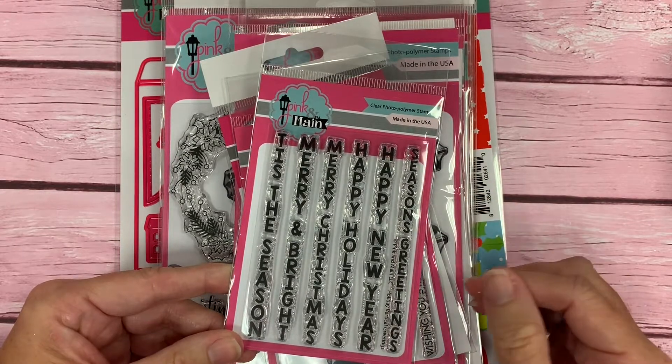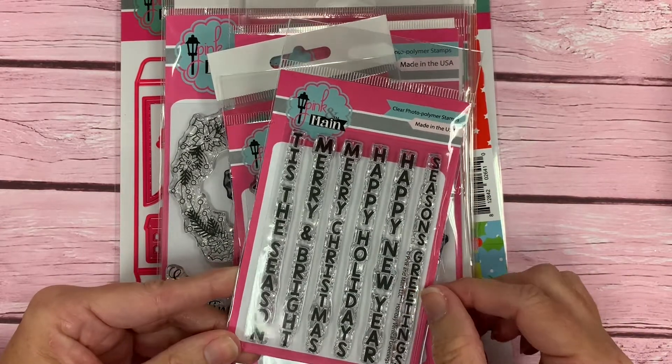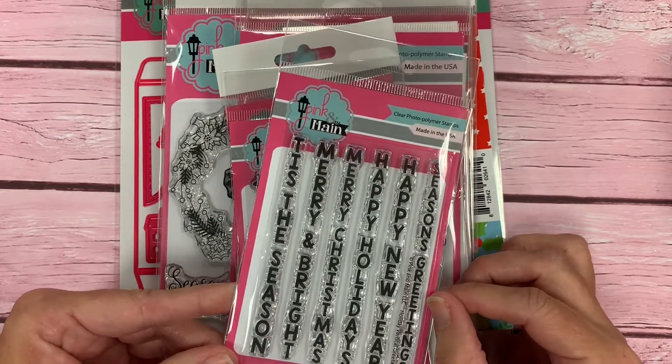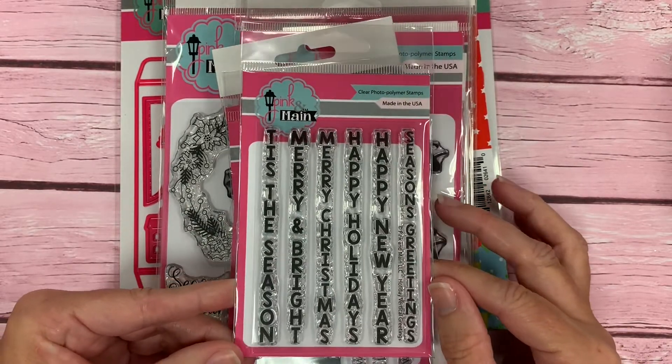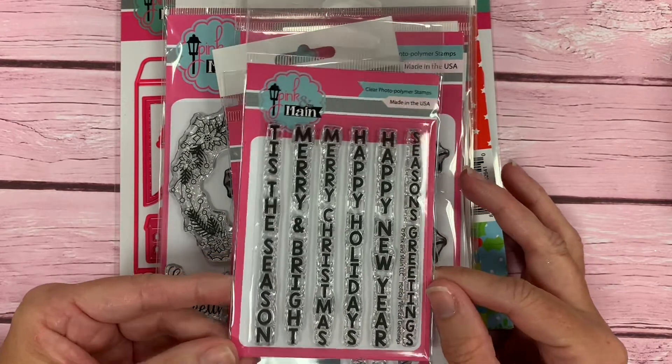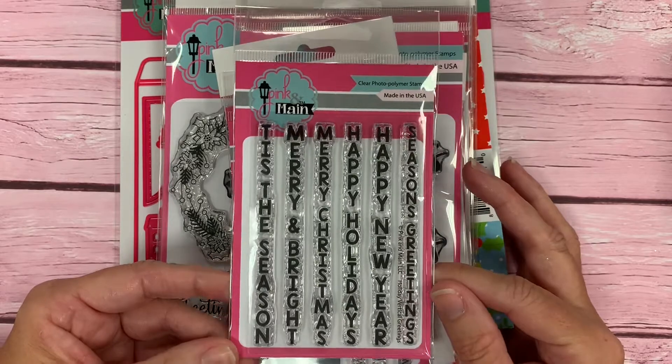Hi, this is Michelle with Pink and Main. Today I'm going to walk you through a closer look at our October 2019 release. The holidays are just about upon us here — they'll be here before you know it — and this release is all about Christmas, winter, and all the holidays.